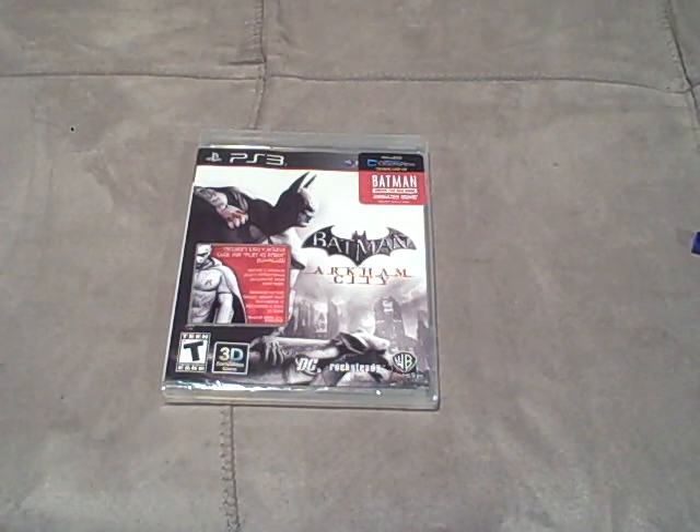How's it going guys? It's me, TechnologyDude117, and today I'm coming at you guys with the unboxing of Batman Arkham City for the PlayStation 3.